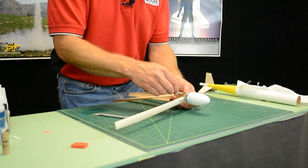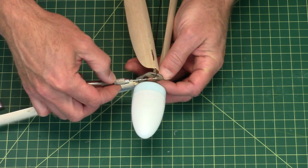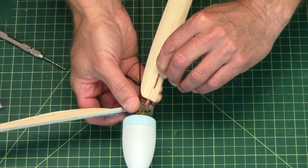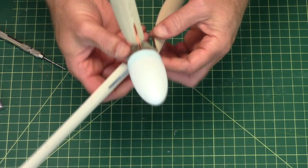Sometimes it helps to have something long and skinny to get in there to grab the rubber band. Grab it, bring it down over the top of the little hook and just slide your finger forward to make sure it engages.